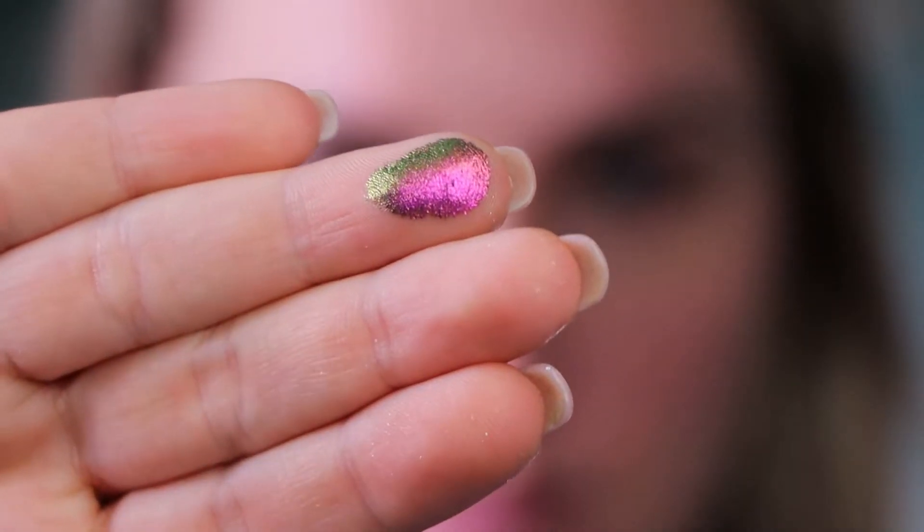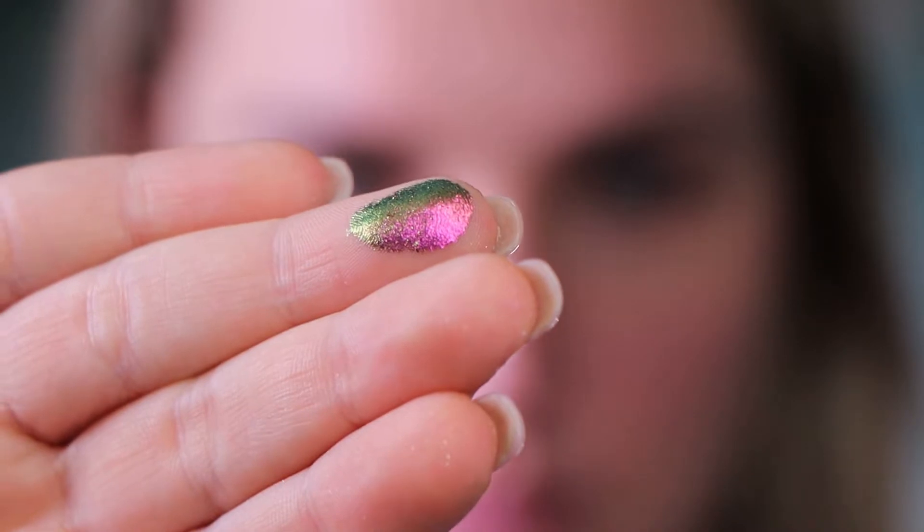Then we have the shade called Trippy, which is also very beautiful. Look at that shift — it's shifting basically from pink to green. Let's move on to the next shade which is going to be Escapism. Listen, English is not my mother tongue so don't shoot me. Look at this gorgeousness — oh damn, this is so beautiful.